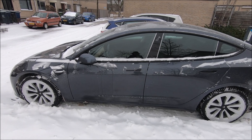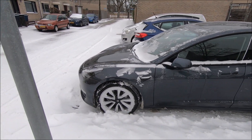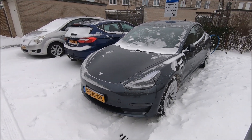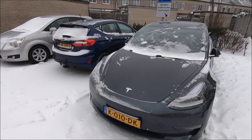The good thing about this car with a heat pump is that when the battery is warm, the heat pump will actually scavenge the heat from the battery and bring it inside the cabin.